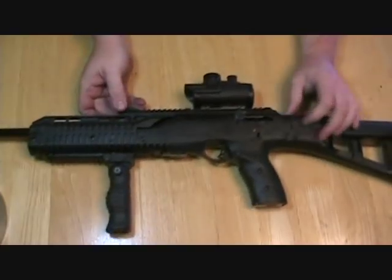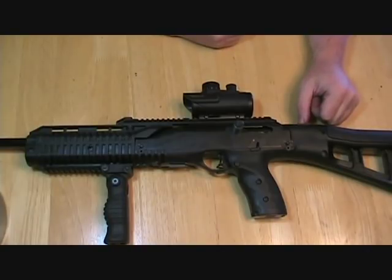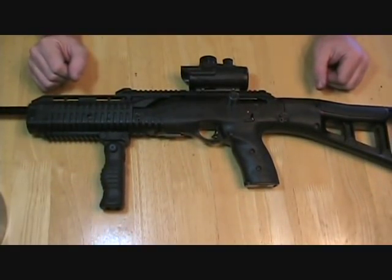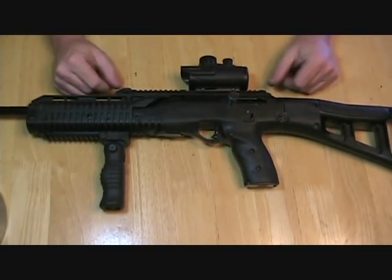Now it's not as easy as like an AR or an AK-47 from what I understand — I can't honestly say because I've never taken one apart — but it's definitely a lot easier than what I've seen with the old 995s. So something to think about, something to consider. I like it; it works for me. It takes down easy; you can field strip it fairly easily. Anyway, that's all I have to say about this — I just wanted to show you guys how easy it can be to do. If you guys have any questions or comments, put them in the comment section and I will talk to you again soon.